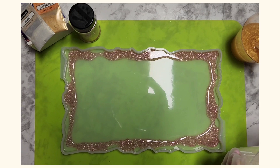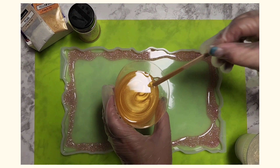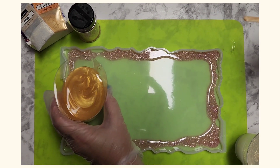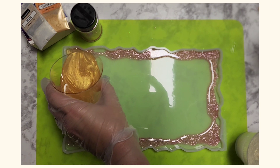Now I'm going to take my yellow gold and go right over where I had already gone with my pink.